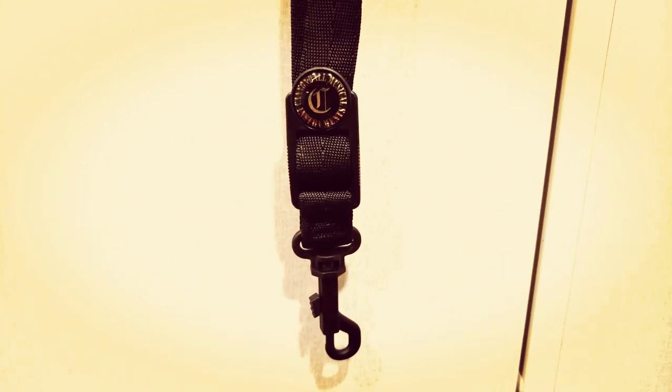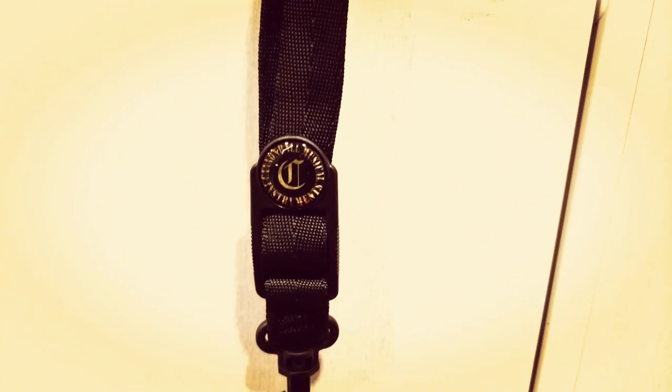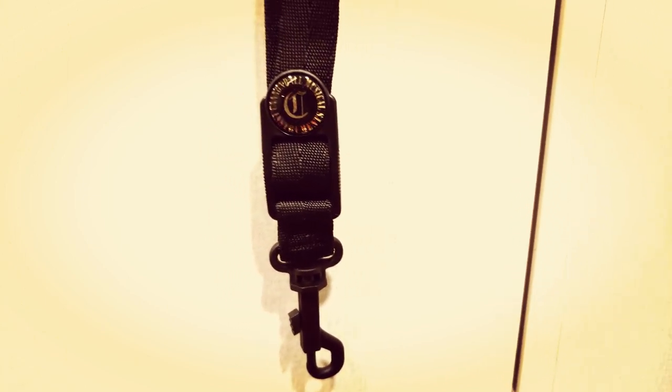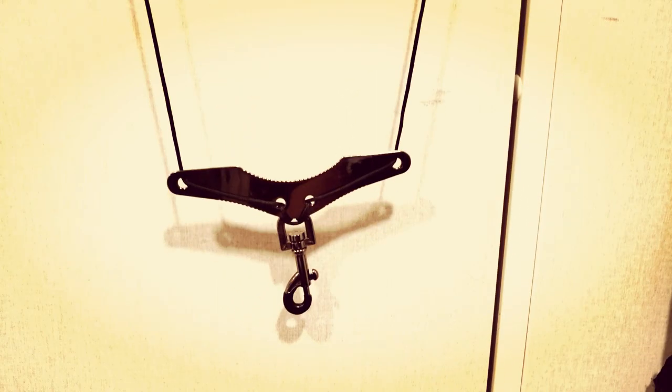First up is this Cannonball one — this is the one that actually comes with the saxophone. As you can see, it's very prototypical of what you'd expect from a neck strap. The main thing I don't like is this hook here, which is plastic. Every time I've had a plastic hook like this, it's broken. It is very easy to adjust while you're playing, but you also get neck constriction because it all comes down to a single focal point. This one is free when you buy pretty much any saxophone, and I would have just thrown it away but I kept it for making a video like this.